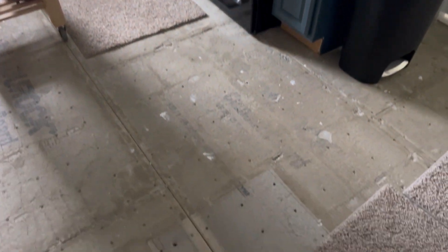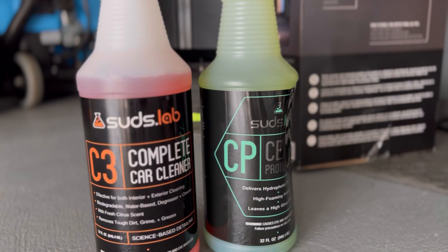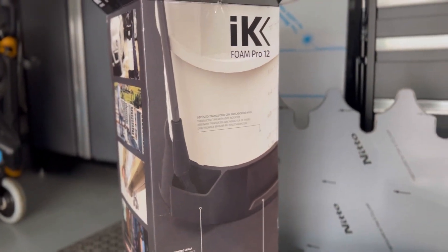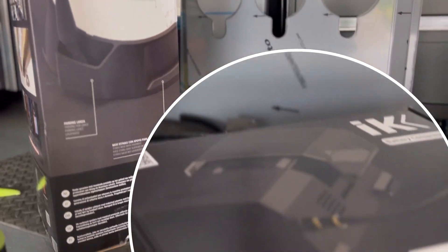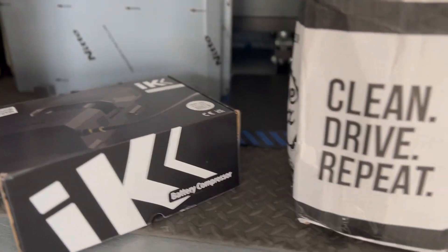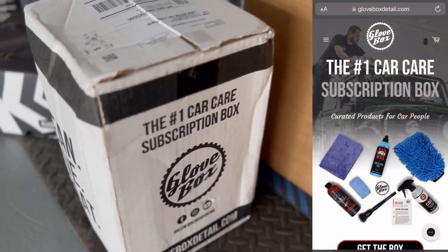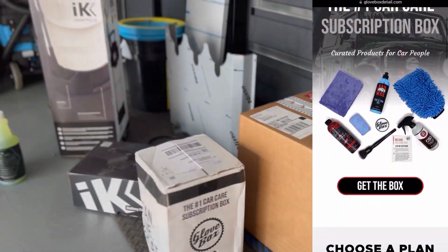We just have the floors and a few odds and ends that we need to button up, but I've also had a lot of deliveries the last couple of weeks of new detailing products and toys that I'm hoping to do video reviews on for you guys. One package in particular I have no idea what's in store for me, and that is the new Glovebox subscription box. Every month it's a new surprise.